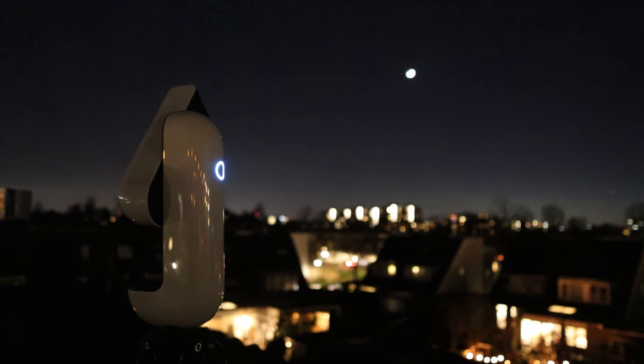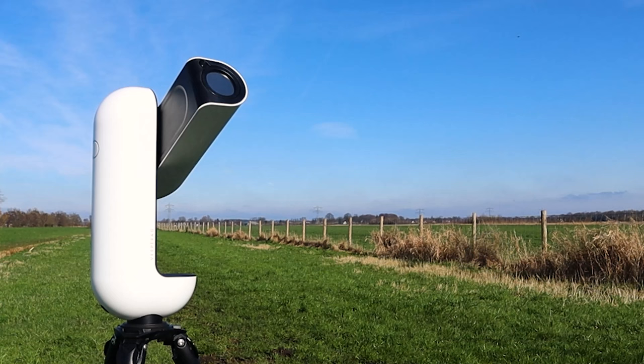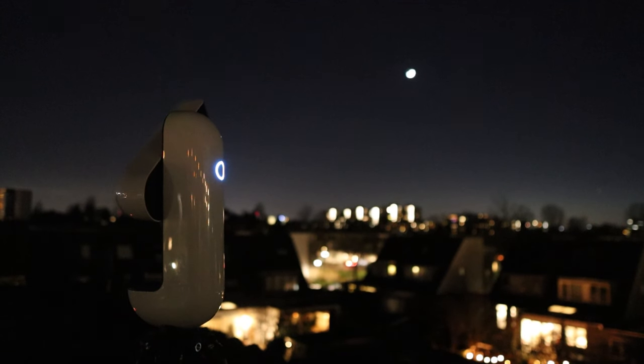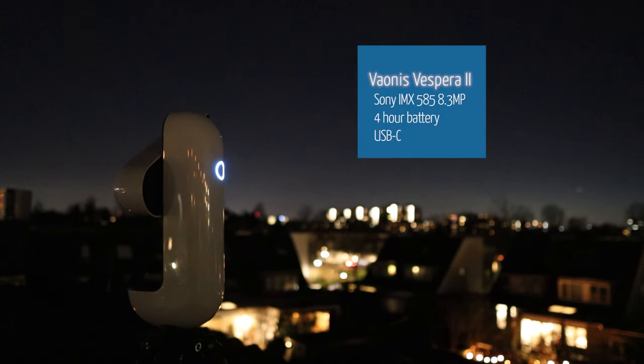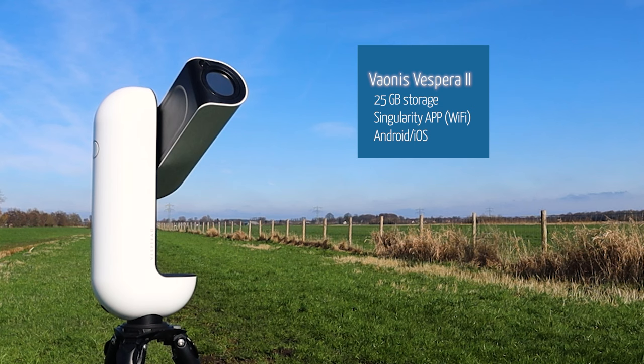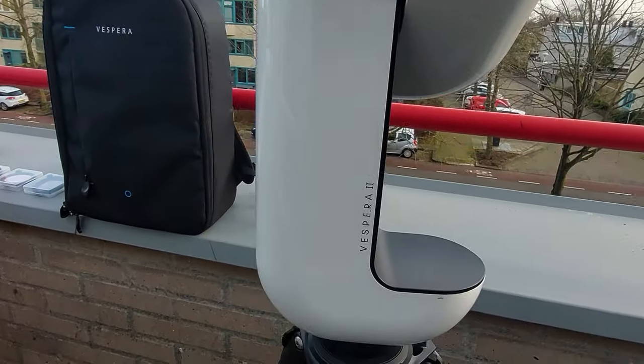The Vaonis Vespera 2 is the second iteration of the Vaonis Vespera smart telescope. It is an apochromatic quadruplet refractor telescope with a 50mm aperture and a 250mm focal length. It has a high-quality FPL-52 extra low dispersion glass element to get an excellent true color view of the night sky. The Vespera 2 boasts a newer and larger Sony IMX 585 8.3-megapixel camera sensor. The battery lasts about four hours and the telescope recharges via USB-C. It can store up to 25 gigabytes of data and is controlled over Wi-Fi with the Singularity app, available for iOS and Android.